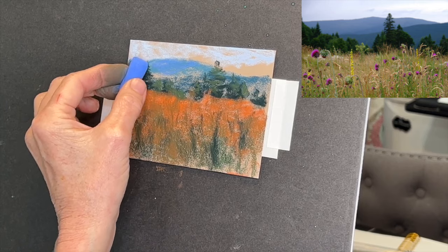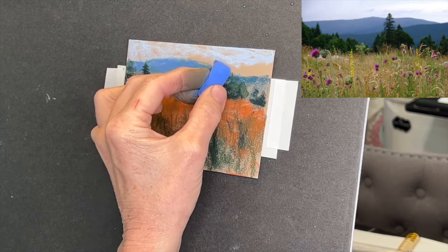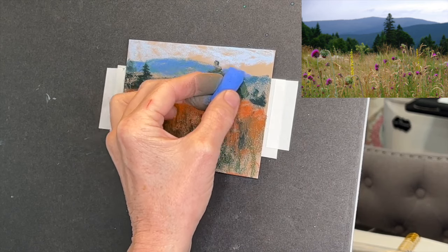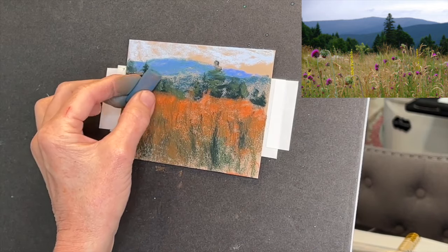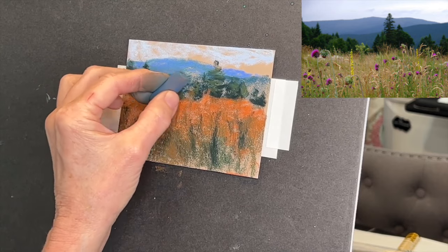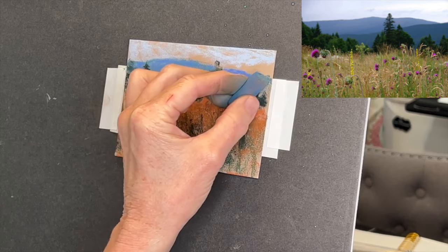Your painting is going to be so much more interesting if you layer those colors. You're kind of creating new colors if you don't have a really hard pressure or hard touch. There's an expression I think from artist Karen Margulis: 'a light touch is the right touch.' It took me a long time to focus on having a light touch, and now it's kind of just something I do unconsciously. So try to keep a light touch, and it's okay if little bits of the paper are peeking through.